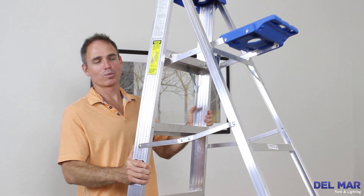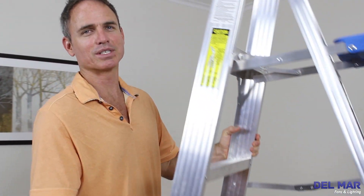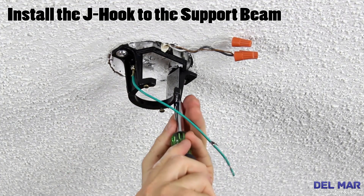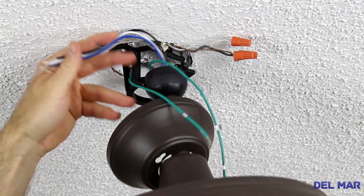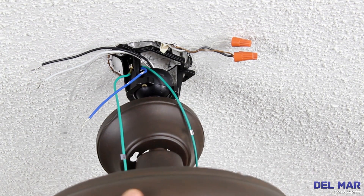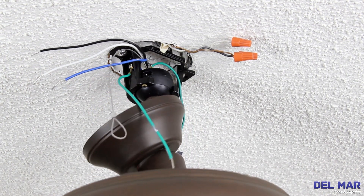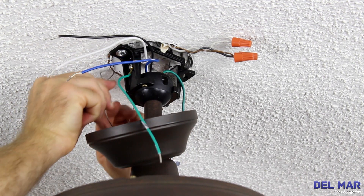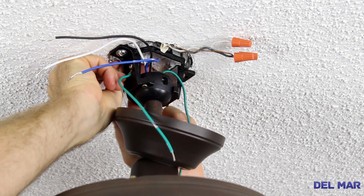For our next step, we're going to take this fan installation up to the ceiling. Attach the hanger bracket to the outlet box using the two screws and washers provided. Lift the fan and seat the hanger ball downrod assembly on the hanger bracket. Turn the fan until it seats in the groove. Attach the safety cable to the J-hook provided.